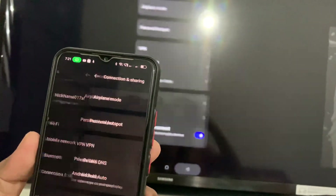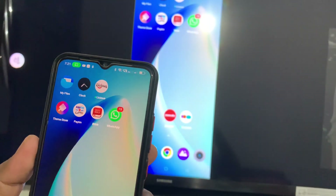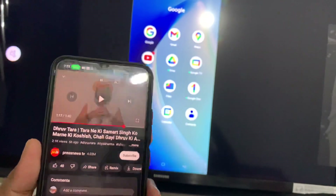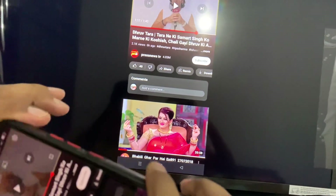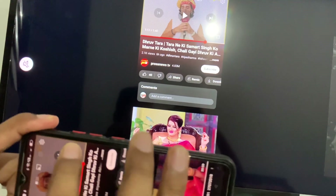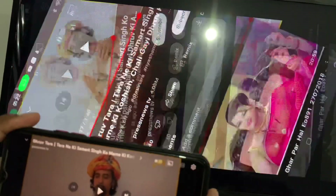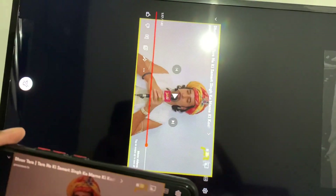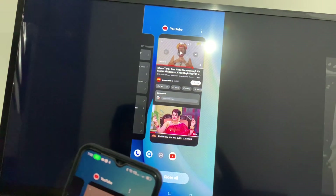You can see the message and then it connects. Now you can go anywhere — for example, go to YouTube and play a YouTube video like this. You can cast YouTube or anything you want.